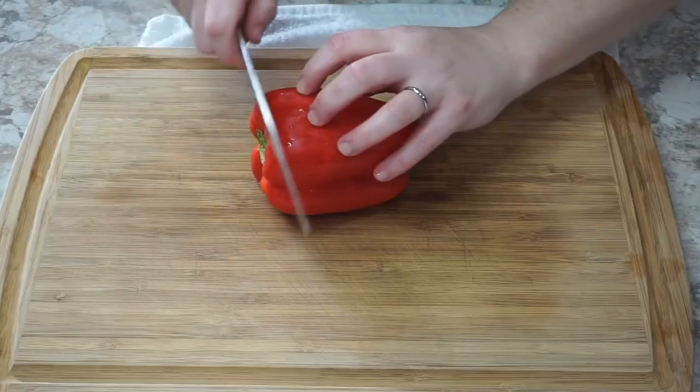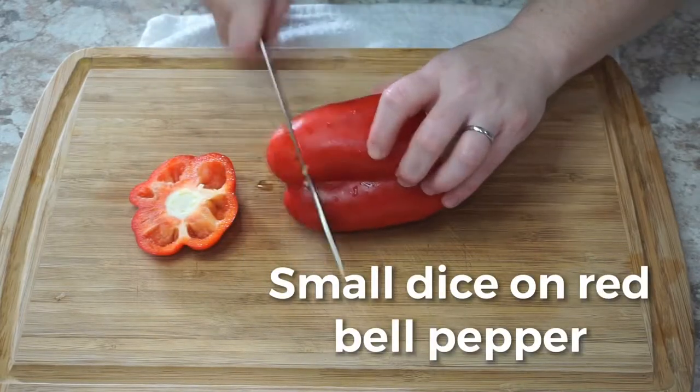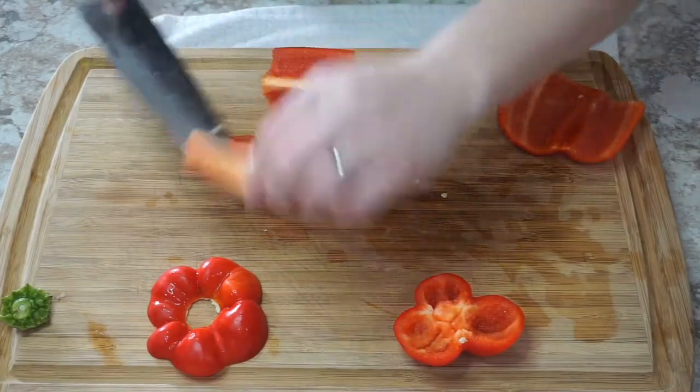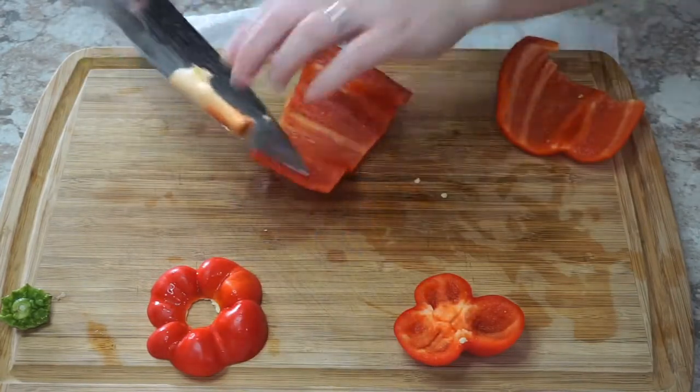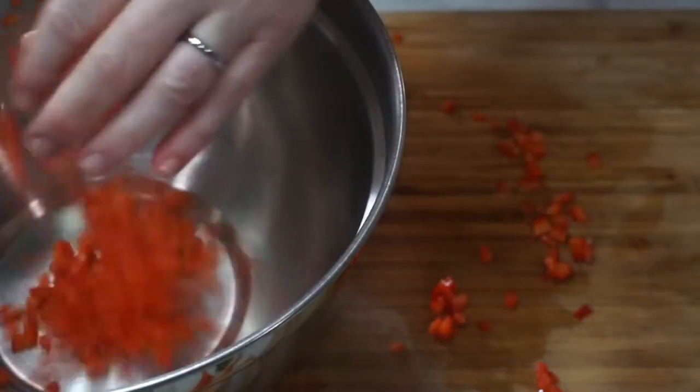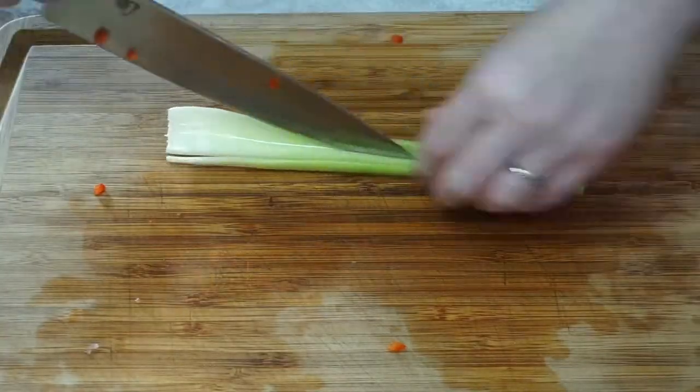We're gonna start by small dicing this red pepper, and this is actually the proper way to cut up a bell pepper. We're gonna slice off the top and the bottom, then get the ribs and slice them out, and from there we julienne and make our small dice. Into the bowl they go.